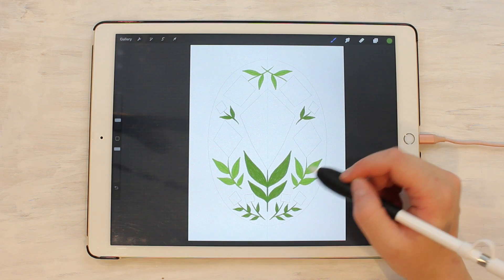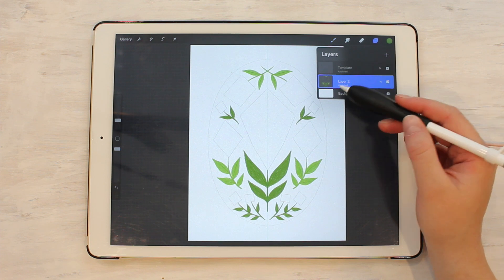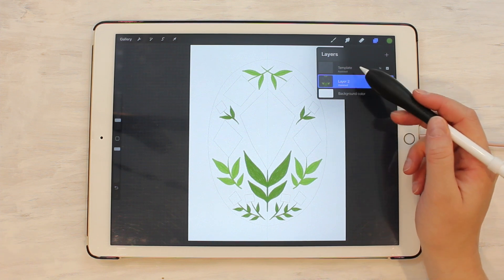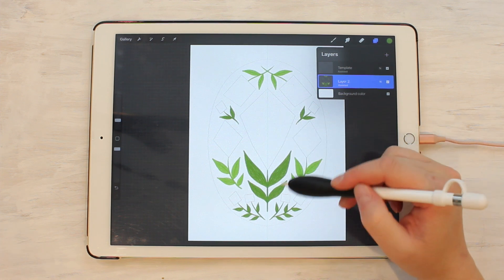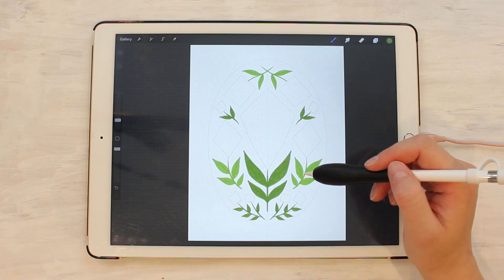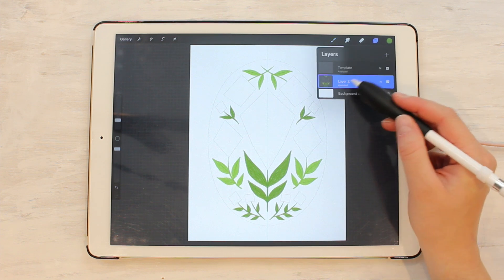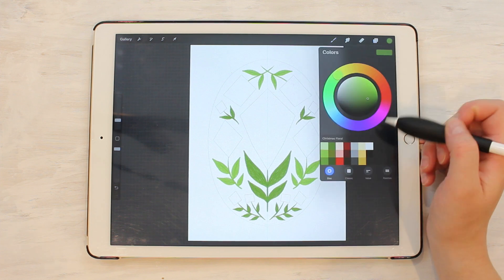I have all my leaves done. I could keep going straight to flowers, but I like to work on separate layers. The reason is that if I need to go back and edit something — say, add shadows to the leaves — it's much easier when things are on separate layers. If everything were on one layer and I decided later I didn't want those shadows, I'd have to erase rather than just toggle a layer on or off. So I'm going to add a new layer above the leaves to start doing flowers.